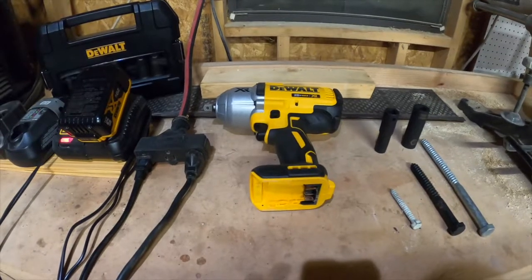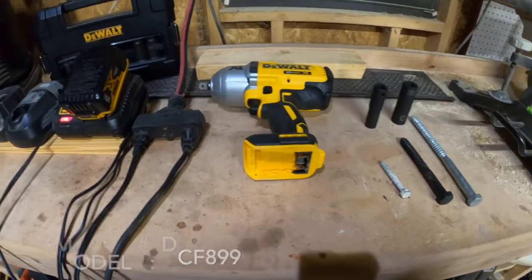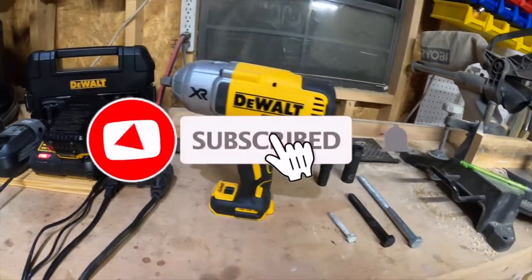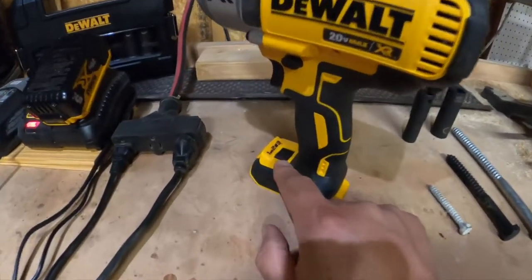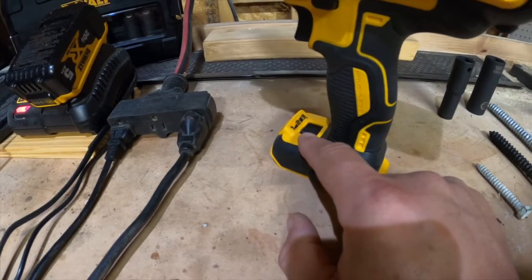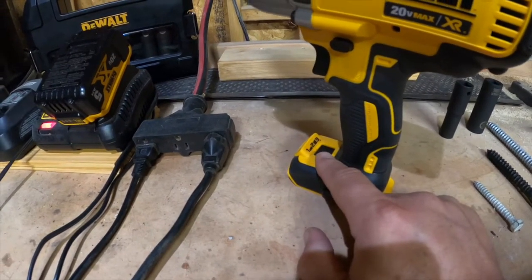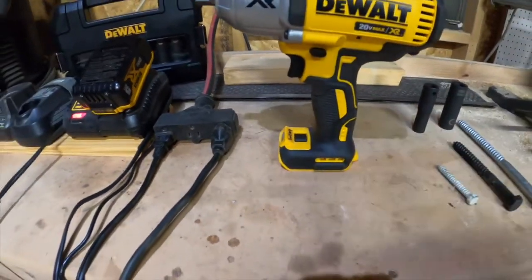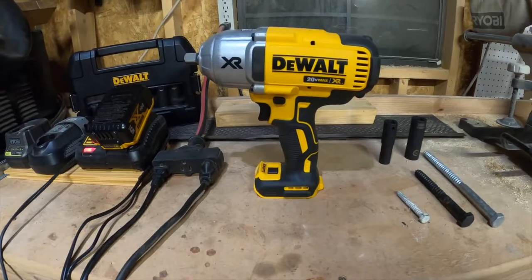I've looked at quite a few reviews on this specific impact wrench and the majority of those reviews are really good. What I saw several times were some complaints about the actual speed settings. As far as actual torque, I don't know how those people who wrote those reviews determined whether this impact wrench had the correct torque or not. So what I want to do is test the actual torque on this impact wrench.